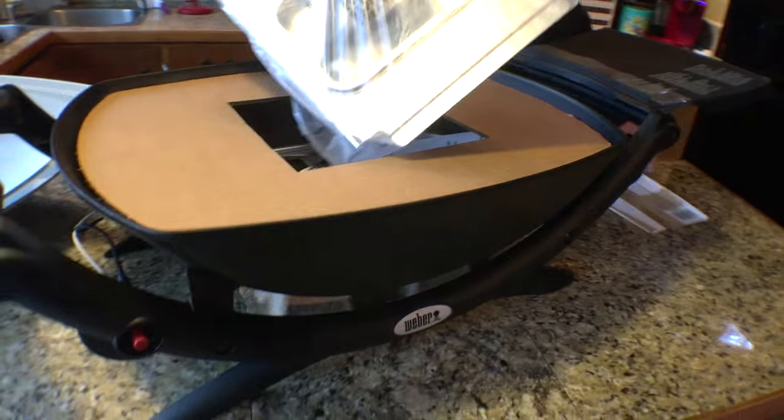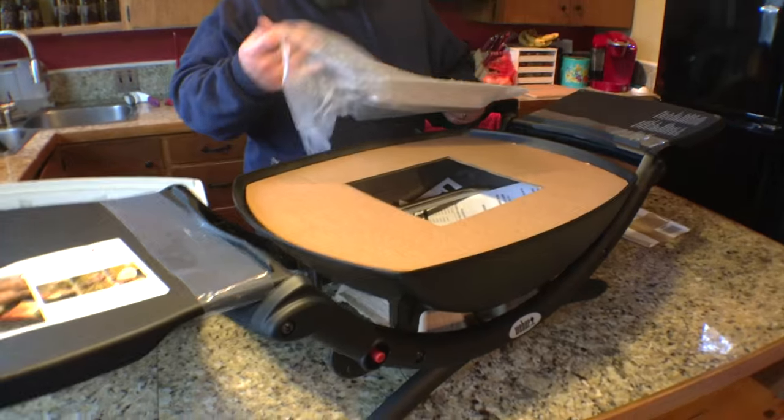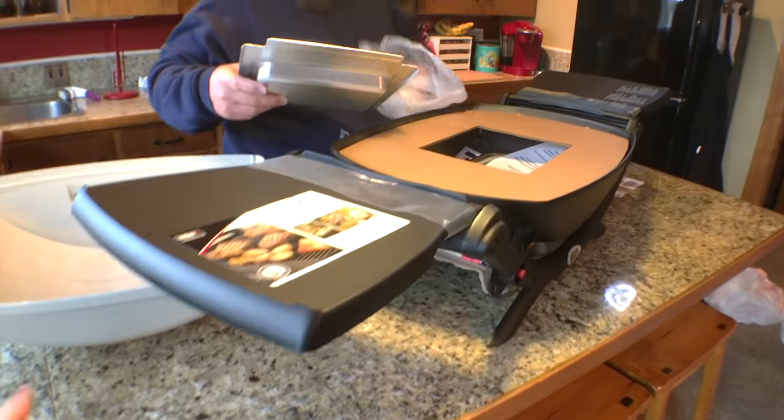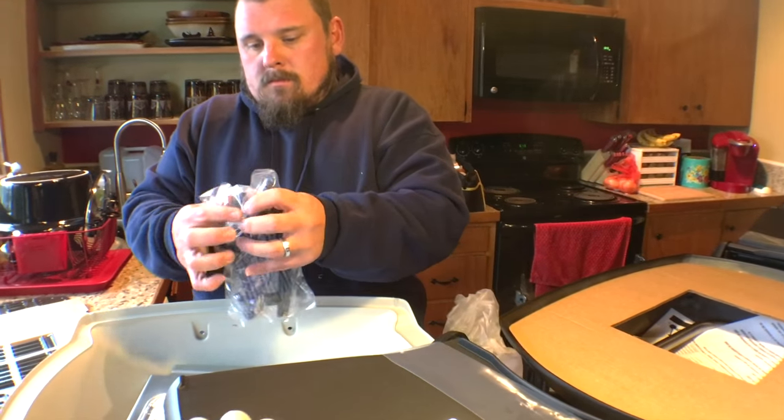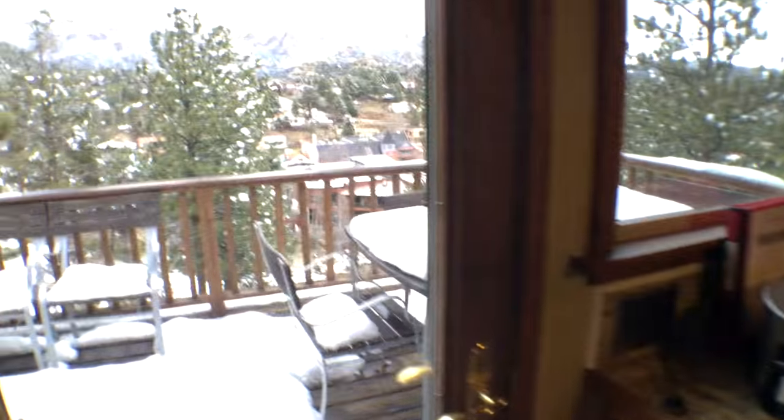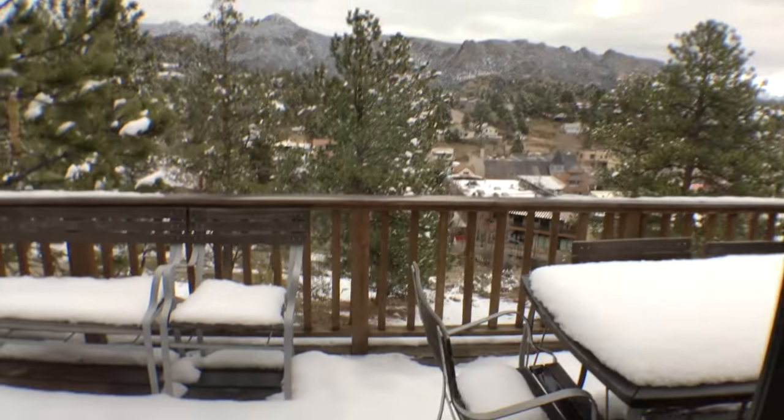This is a really good size. It folds up small, but then folds out to a really nice amount of cooking area. They've included a nice little drip tray, which is great. And Brian's going to be grilling in this, by the way, because he's crazy like that.